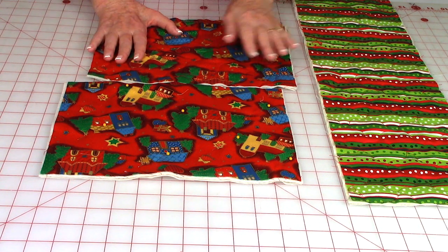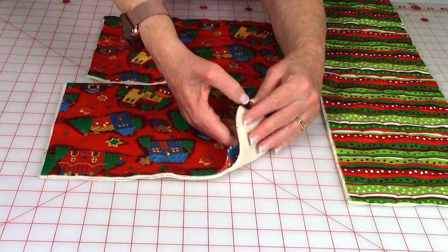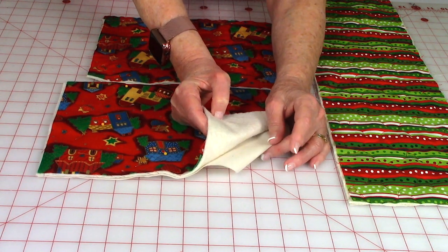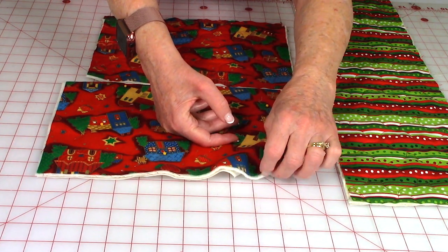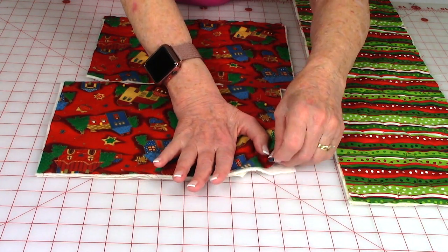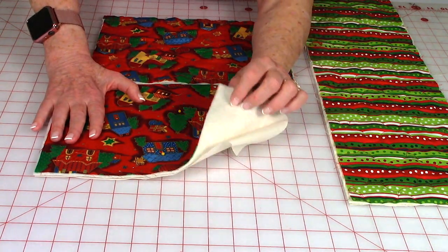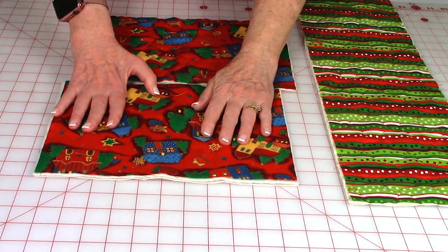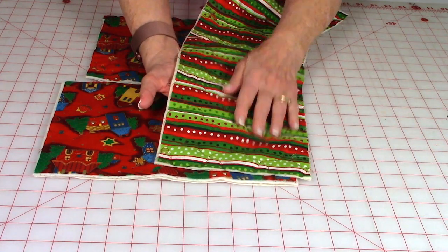Layer your fabrics in the following way. For the front and back sections, place your lining down first, then your cotton batting on top of that, then your fabric for the outside with the back side down so you're looking at the pretty side. So again: lining, cotton batting, and your outside fabric. Do that for both the front and back sections, and do it the same way for your gusset.